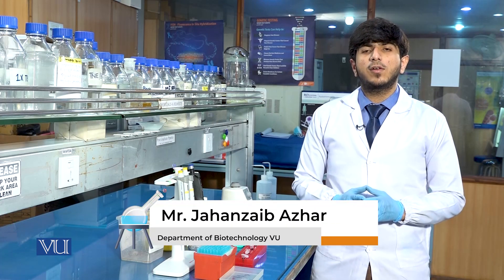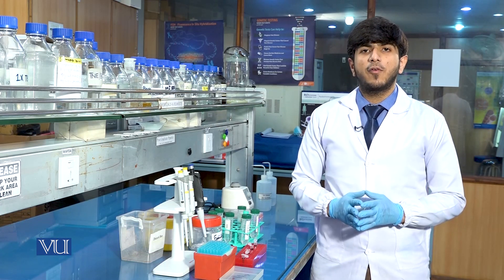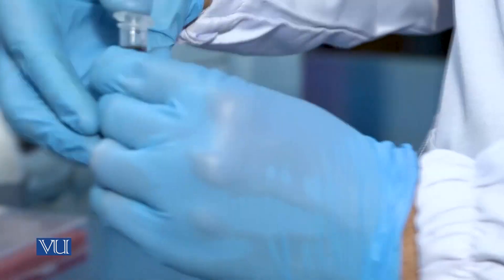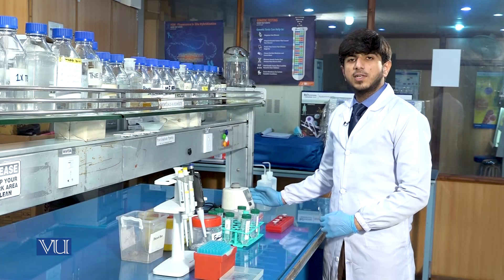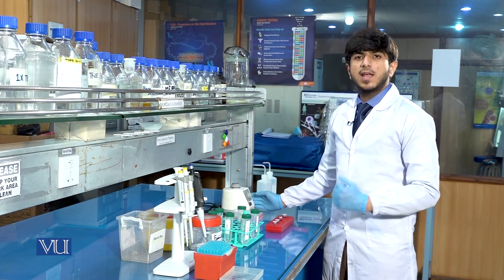After the addition of 1000 microlitres of lysis buffer, we will vortex the sample for 5 minutes. This is a vortex machine and we will now vortex the sample to homogenize the mixture.